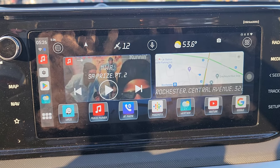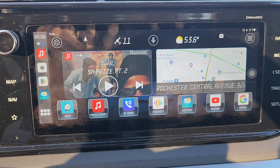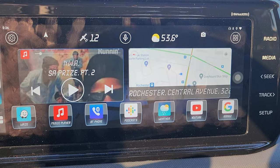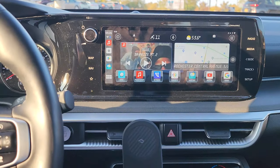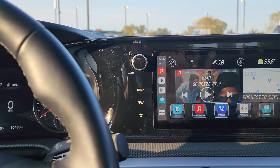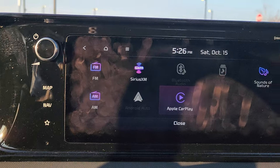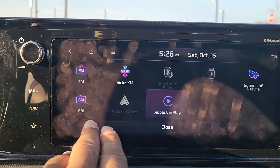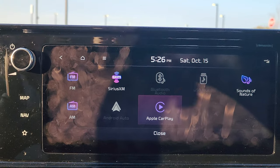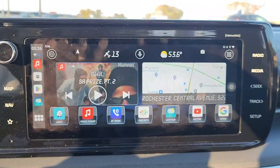I went and put Carlauncher Pro on it — I've gotten Carlauncher Pro pretty much every time I bought an Android unit for my older cars. I got all my widgets set up, everything set up, and it looks good. It makes it look a lot better than the regular old factory unit. That right there is the regular factory radio, but this looks a lot better.